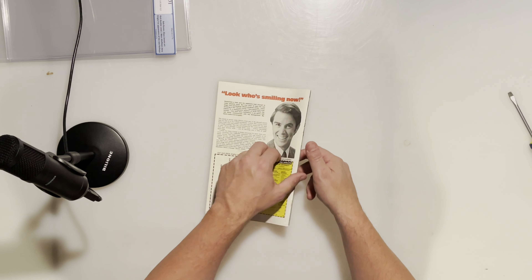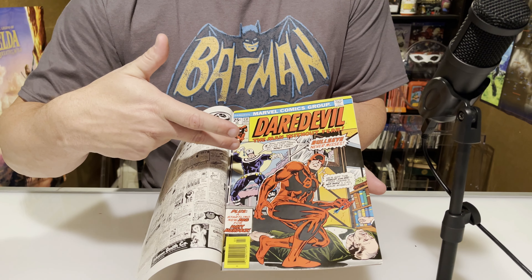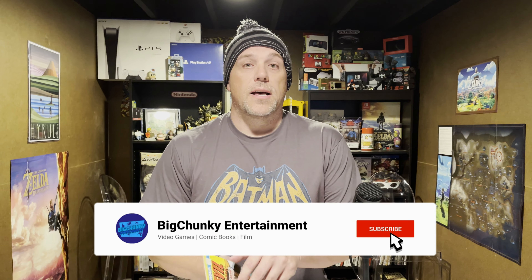So there you have it, guys — Daredevil 131, first Bullseye, with the second Bullseye on the inside. Appreciate it. We'll try to do more videos like this. I think I'm going to start hunting some more rare comics — multiple covers, other stuff like that. If this works out well with CGC, my plan going forward is to hunt PGX slabbed books at a steep discount since nobody trusts them, and convert them to CGC. Anyway, that's it guys. If you liked it, please hit the like, subscribe for more. Until next time, stay chunky, my friends.